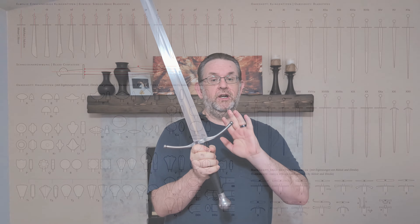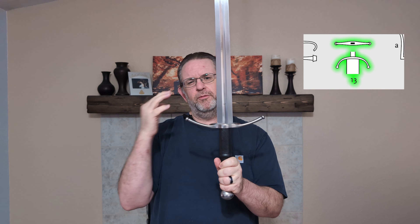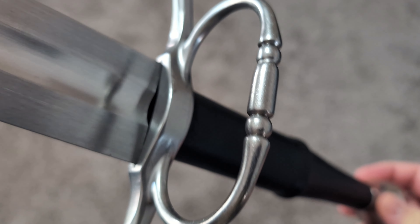The cross guard on here is a type 13. I like the look — it's not particularly my favorite, especially the bulbs; they don't really do a whole lot for me. But I know some people really appreciate them. I like the look, I just like other looks better.